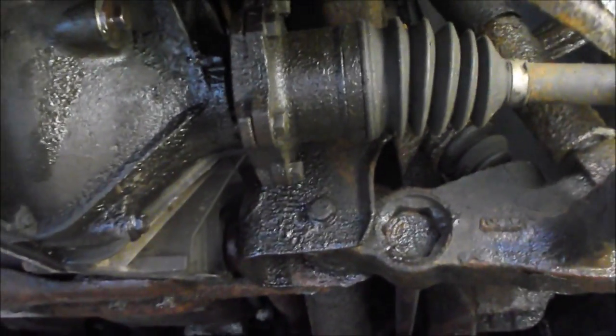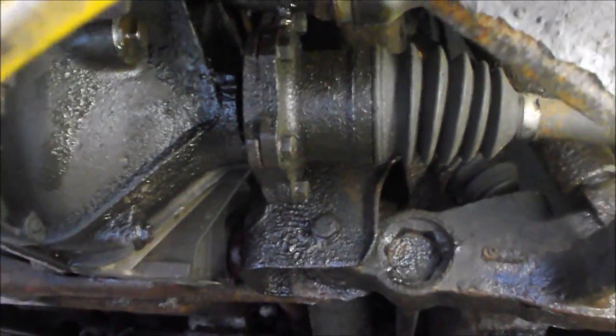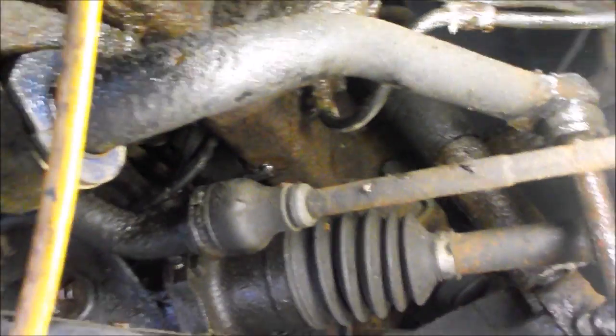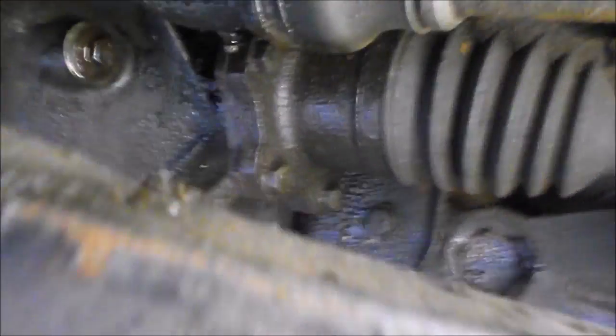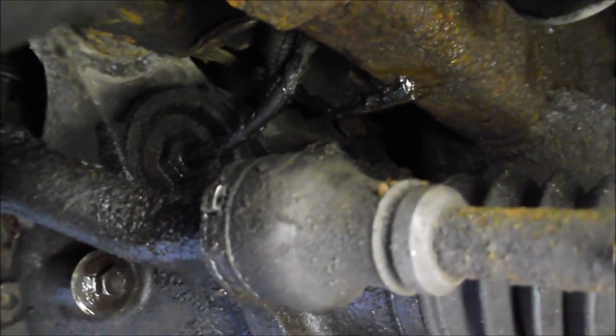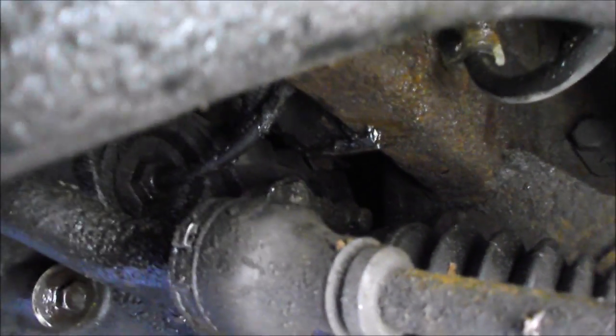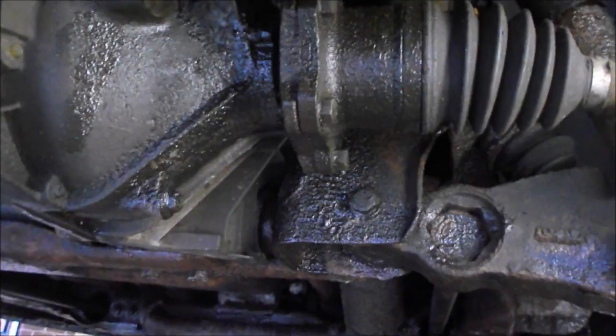These brand new seals leak just no better than the ones I changed with 160,000 kilometers on them. That prompted me to check my vent tube, and it is still open and flowing freely, so that wasn't my problem — it's just a poor seal design.